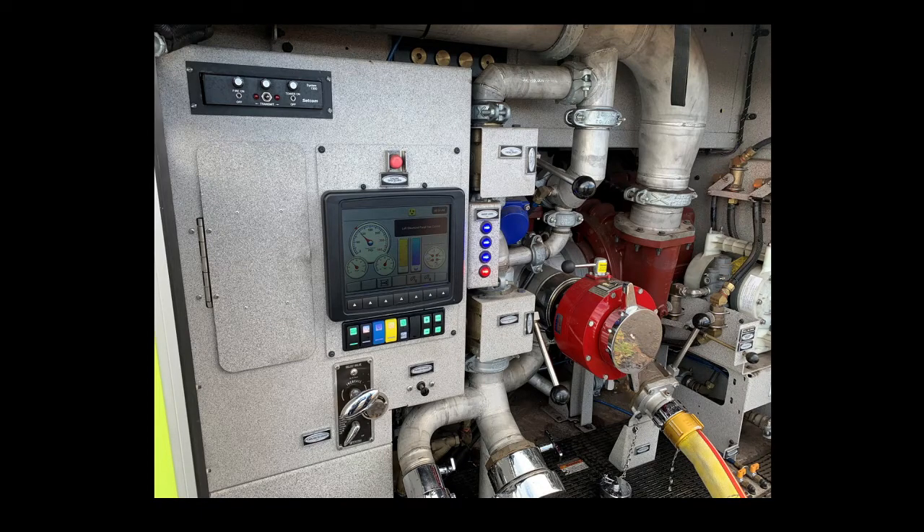All right, welcome back. Today we'll be continuing our look at the Oshkosh Striker Global Series, but the pump panel. I'll go over its uses, benefits, and what all these knobs and buttons will do, so stay tuned.